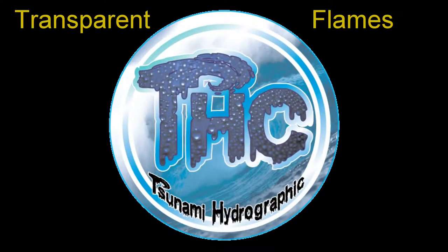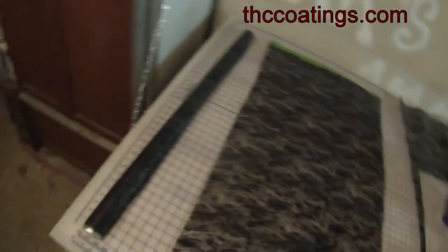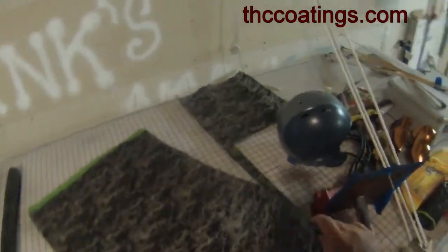Hey guys, Dave of Tsunami Hydrographics here. Just doing something fun today. We're going to dip some transparent over some One Hit Wonder multicolor and just kind of check out and see what colors we get.